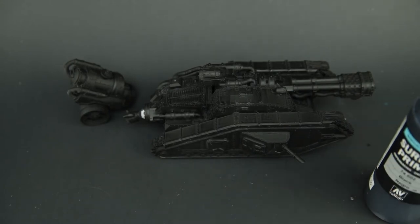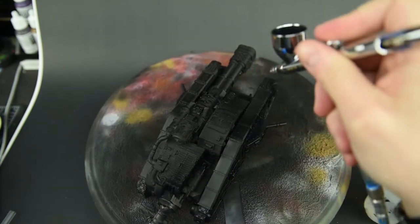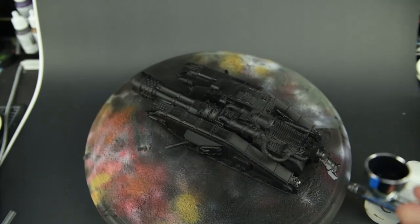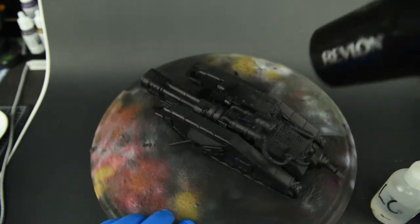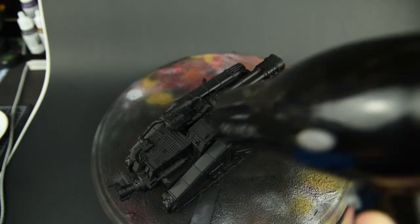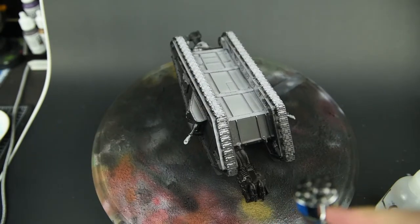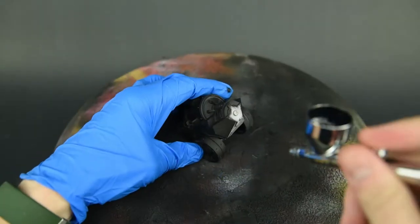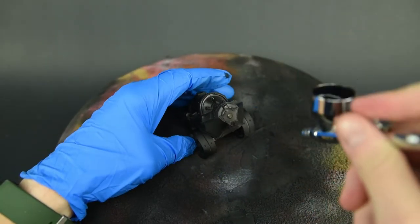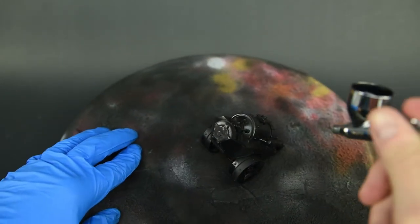I start by putting on several nice light coats of Vallejo Black Primer. Make sure to keep it light and simple and not let the paint obscure details. Several passes are always better than one large lumpy pass. Priming the bottom of the model may seem unnecessary but since this is a gaming piece I made sure to cover all the nooks, crannies, and bottom parts with black primer, because you never know when they'll be in view.